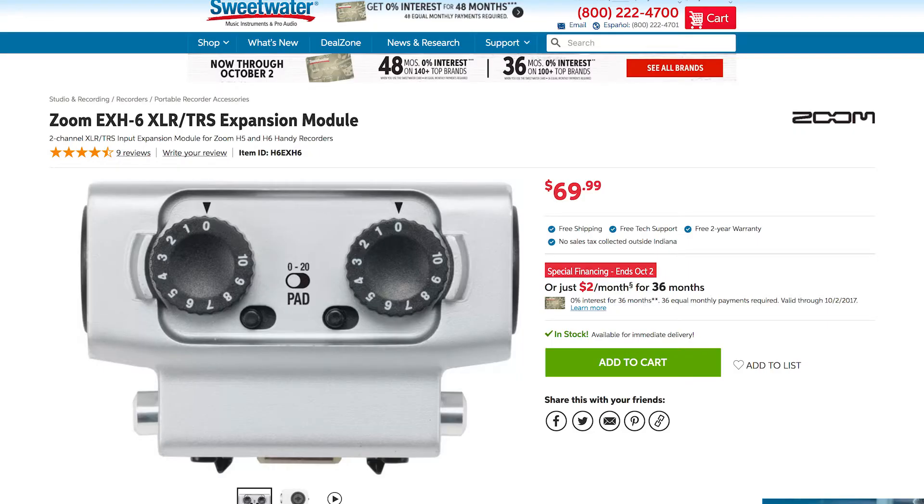So I think this capsule is a worthy investment. I think it was 60 bucks on Sweetwater — just an excellent thing to have in your toolkit for a small, portable recording solution if you're shooting live events. That's all for this week. Hit subscribe and I'll see you next week.